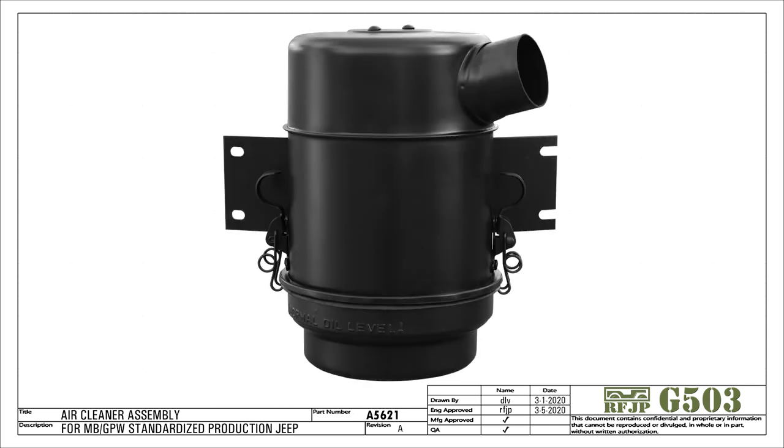An old but effective way to provide clean air for your Jeep engine. The only downside to this design is the mess that comes with replacing the dirty oil. Aftermarket adapters are available that replace the oil bath cartridge with a conventional dry filter — just as effective, but less mess to clean up.